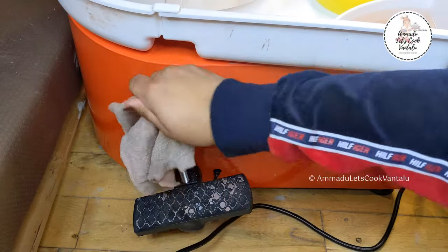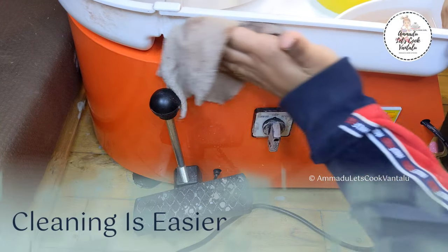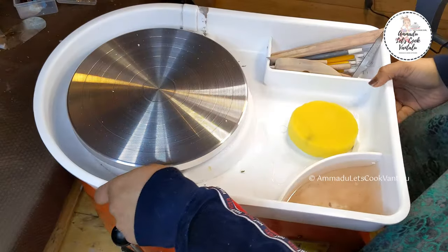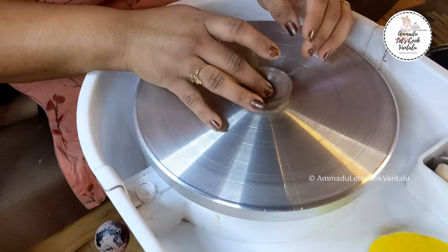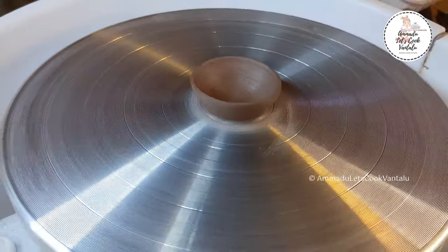After making pottery, cleaning this electric wheel is much easier in every way. Just wipe it out with a wet cloth, remove the splash pan, wash it out, and reattach — it's pretty simple. I think this wheel will also be good for spray glazing, trimming, and decorating pots.